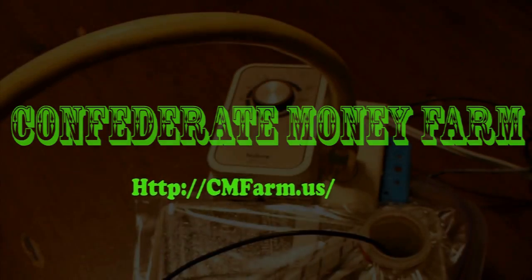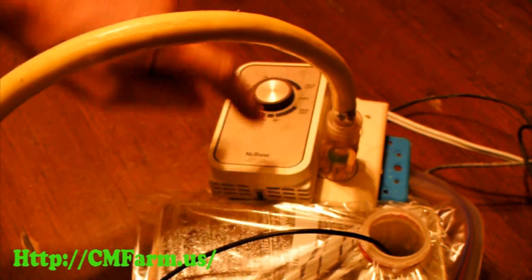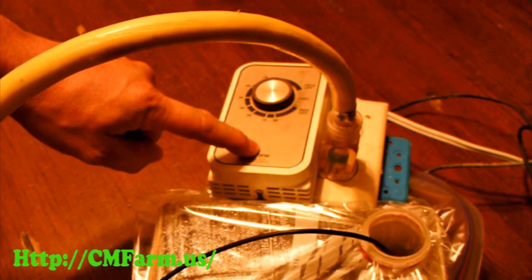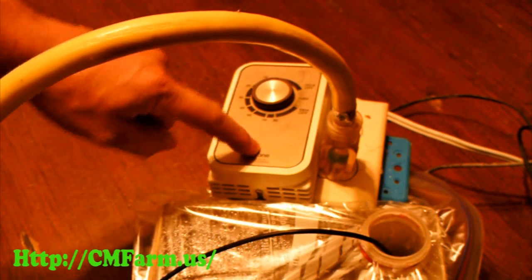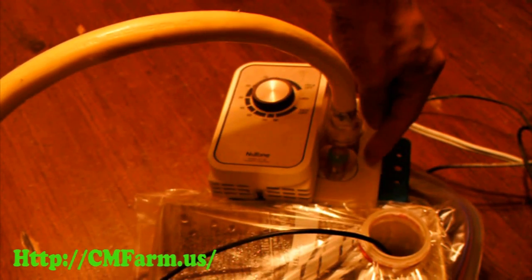Here's a look at my humidity controller for my big incubator. This is a humidistat, a humidity version of a thermostat. It wires like the thermostat in my earlier videos to control power to this outlet.